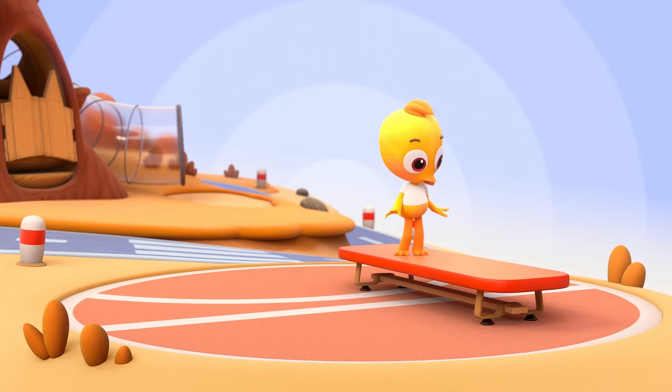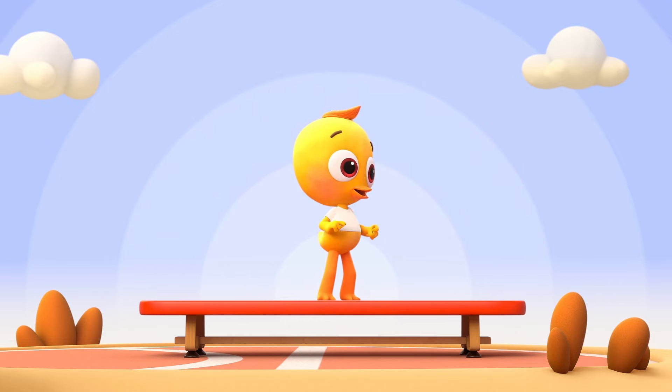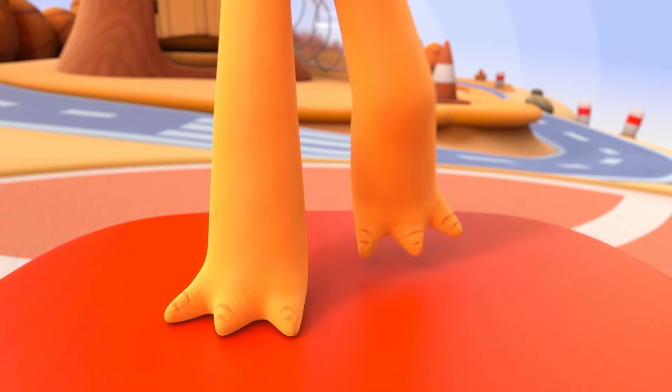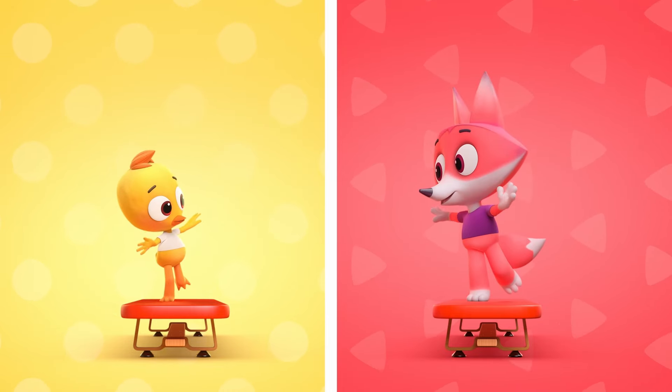Now our chick goes peep peep peep, walking on the bench you see, step step step step step step step, back with some help from a friend. On the bench step step with me, at the edge we will say freeze. On the bench now one two three, keep the balance stick with me.